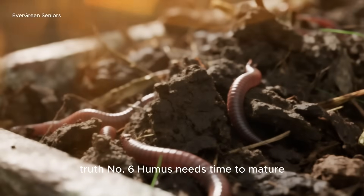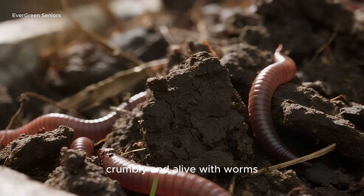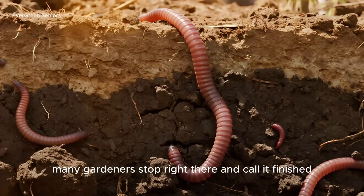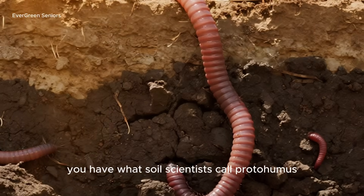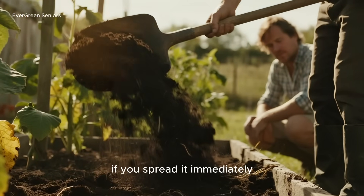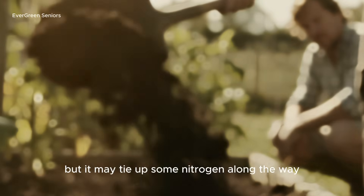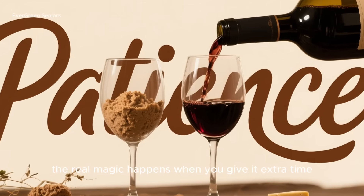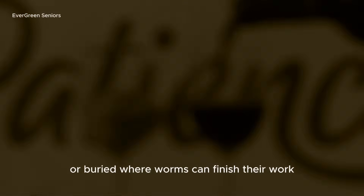Truth number six: humus needs time to mature. By week four, your pile may already look dark, crumbly, and alive with worms. Many gardeners stop right there and call it finished — but here's the truth: at this point, you don't yet have stable humus. You have what soil scientists call proto-humus. If you spread it immediately, it will still finish breaking down in your beds, but it may tie up some nitrogen along the way. The real magic happens when you give it extra time — a few more weeks resting in the soil, where worms can finish their work.